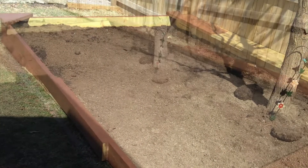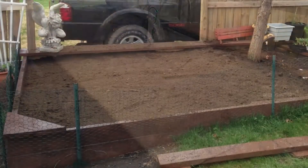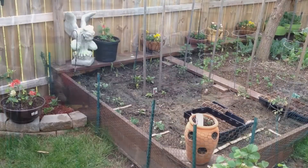Before we filled the garden up completely, I used a stain to protect the wood. After the stain dried, we took down a piece of our fence and finished filling up the garden with dirt.